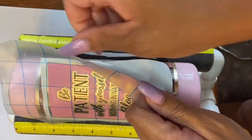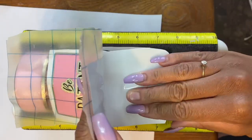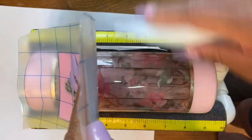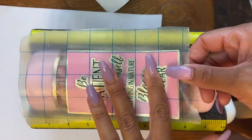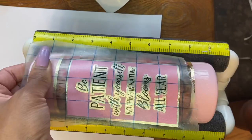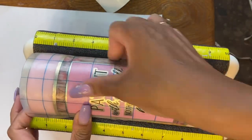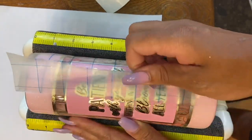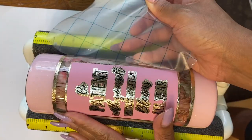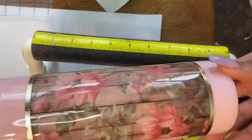I'm just kind of making sure the transfer tape is on the tumbler so it doesn't come off and move. Then I'm going to remove the entire backing and start in the middle — doing it from one side and then to the other. That is all for that. Just peel it off really carefully to make sure all your words are on. Booyah, we are done with that.